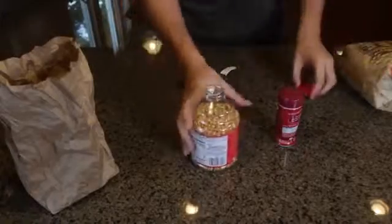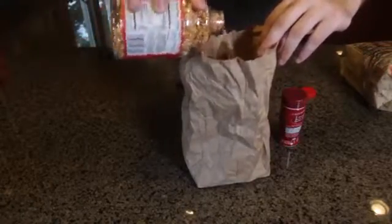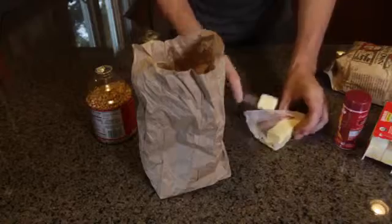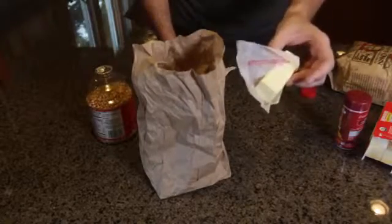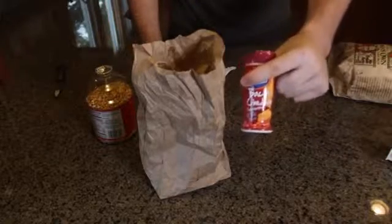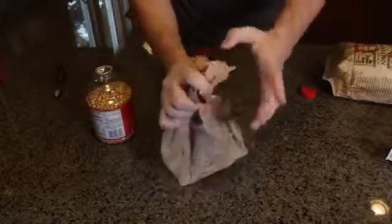Here's the cheapest way to make popcorn. Grab a lunch bag and fill the bottom of it — not too much. Then grab a stick of butter, cut off a piece, and drop it in there. You can put as much butter as you want depending on how buttery you like your popcorn. Then you can add your own seasoning — I've got bacon cheddar. Pour a little bit in there, close it up, and throw it in the microwave. It's starting to pop. I think I put a little too much butter, so make sure you put a little bit less. But oh well, it's gonna taste better.